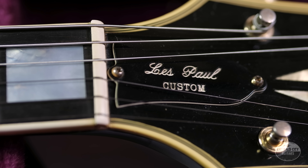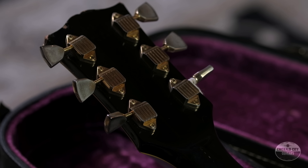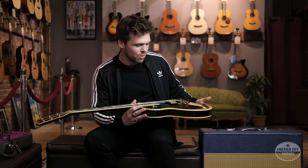He said he wanted something that looked like a tuxedo when he played, and they came out with the Les Paul Custom. It's an early guitar that's been played by so many different players through different eras and genres — the jazz guys, the Randy Rhoads metal guys — and it's a really cool alternative to your regular Gibson Les Paul Standard.